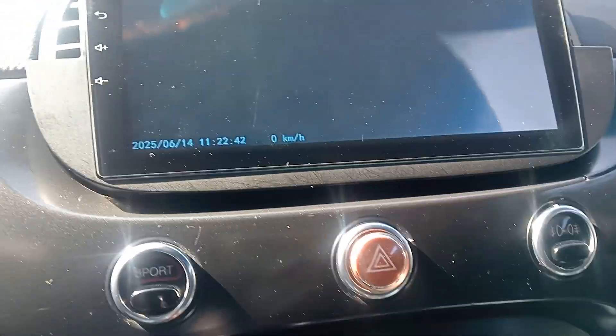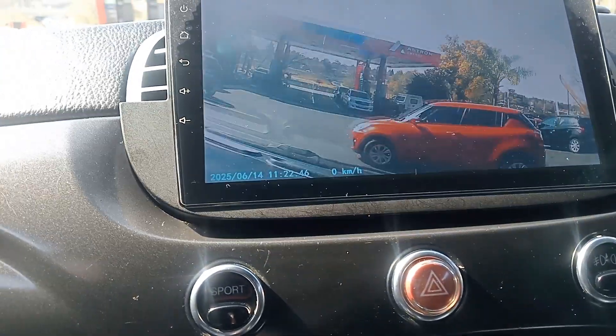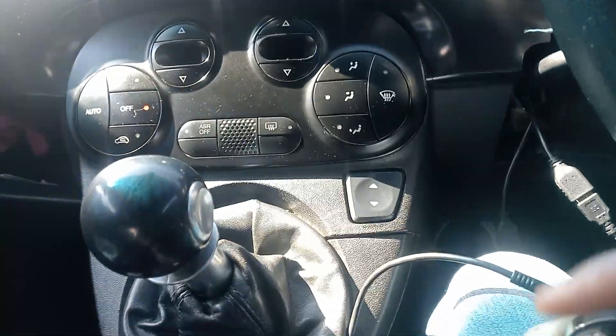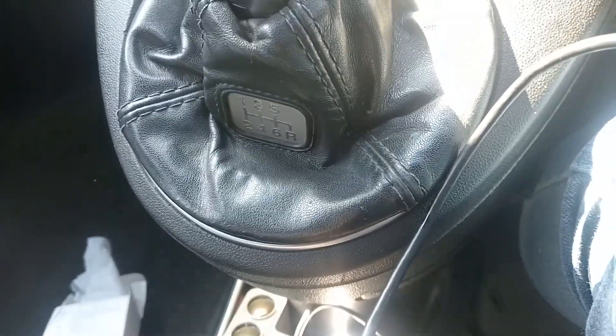Installation is done, then we click open. When you click on open it 100% starts working. Now you can see the camera — I can see what's going on there.